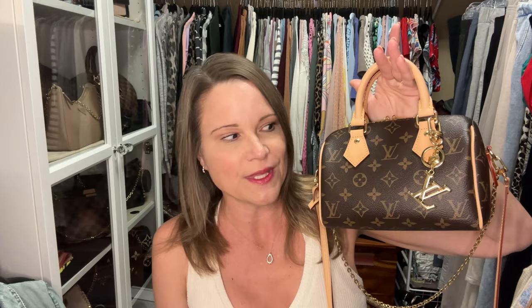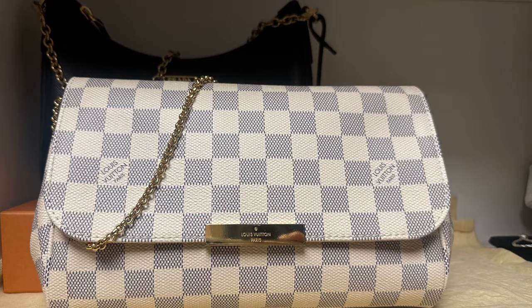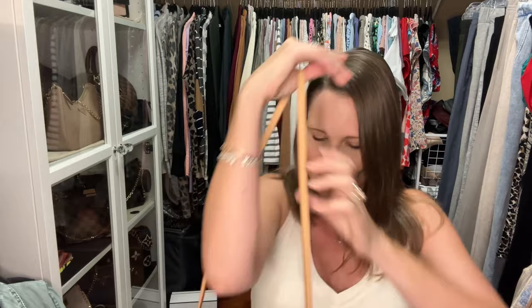My bag of the day is the beautiful Speedy 20. I recently sold the strap that went with this, and I've just figured out that one of my favorites may be the strap from the Favorite MM bag by Louis Vuitton. I like it so much because it doesn't have any adjustments and it hits me in the perfect spot. Let me show you real quick.